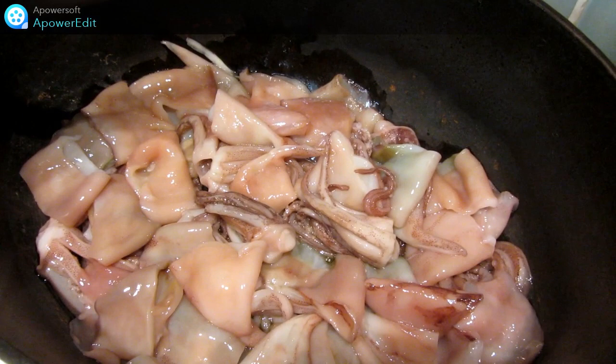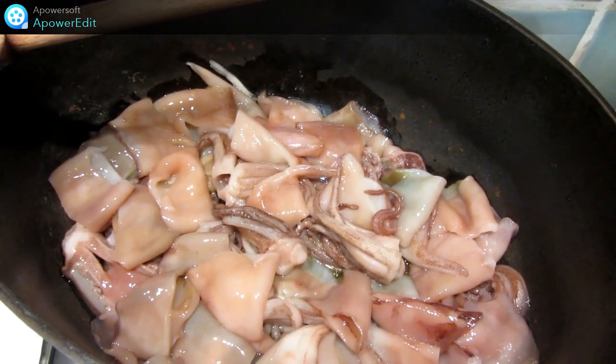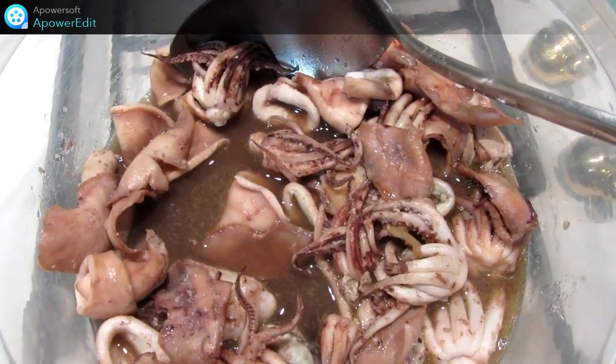Dans une casserole avec de l'huile d'olive, je fais suer mes encornets coupés en morceaux. Je réserve les encornets que j'ai fait suer dans un plat.